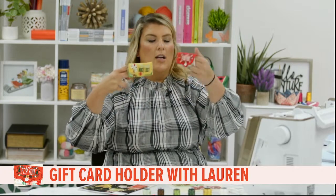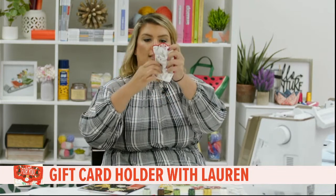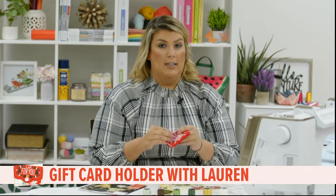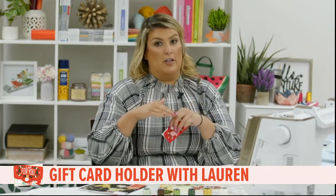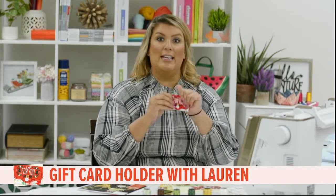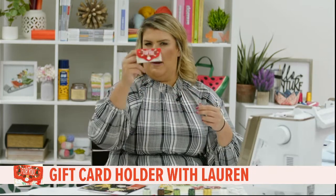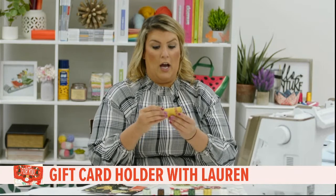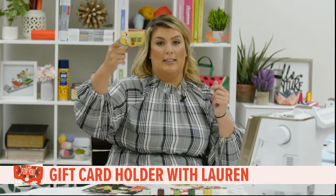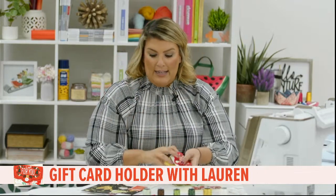Today we're kicking off October by making gift card holders. I have two samples — this one says 'A Gift for You,' and when you open it up you can see the inside with a little elastic to hold the gift card. It makes a really nice keepsake gift. If you're gifting for kids or teenagers who always want a gift card, this lets you still make something special and personal.